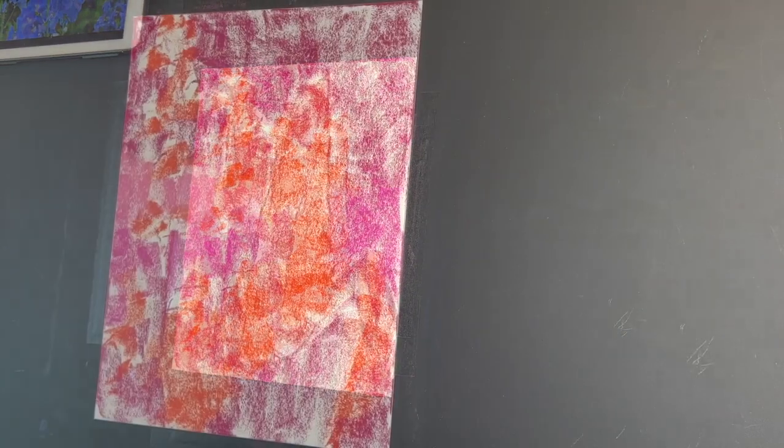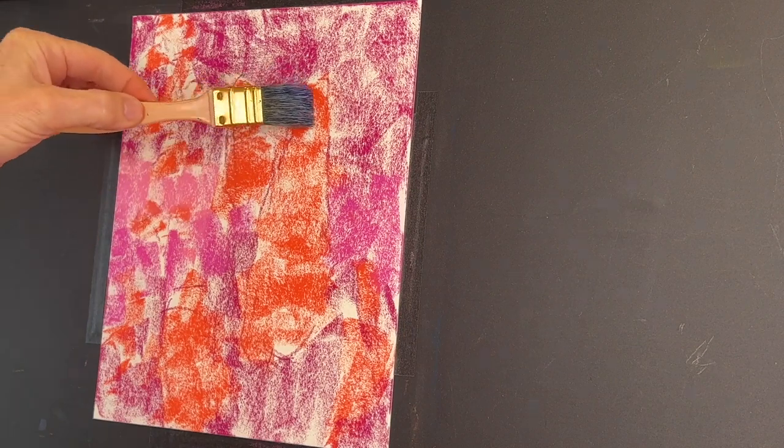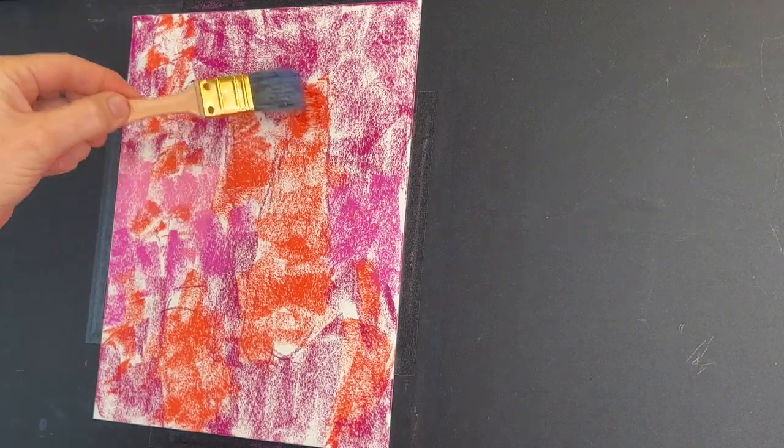I have a paper towel to control the alcohol. Now what I'm going to do is just wash this in. This Luxe Archival paper — it's not going to buckle on you.